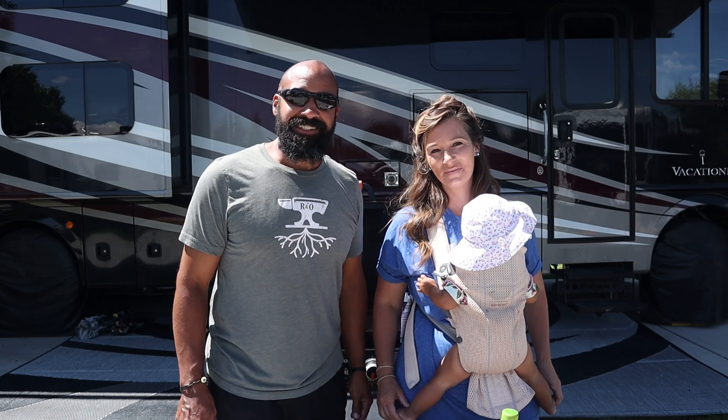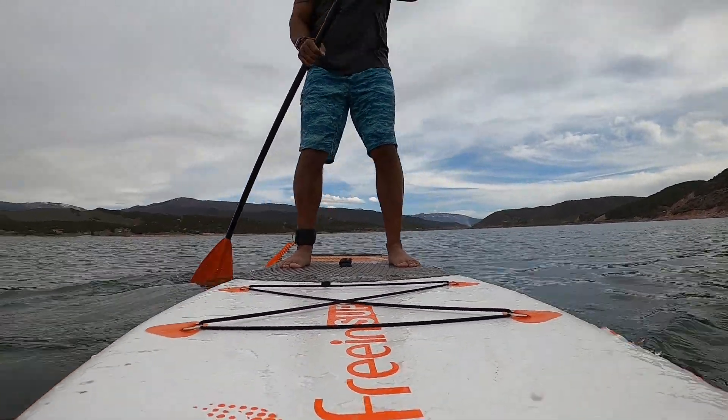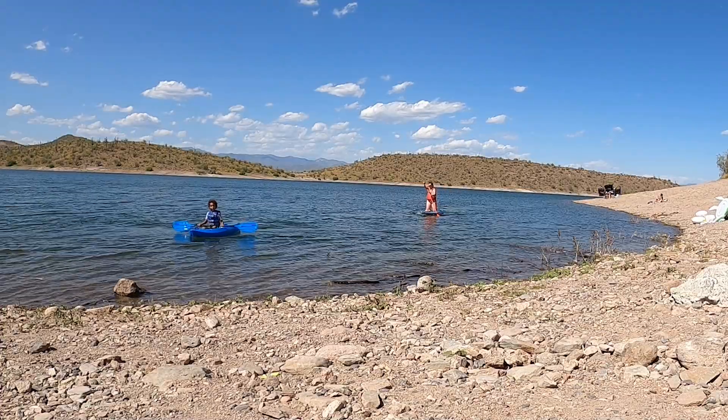What's going on guys? Welcome back to Destination Delicious. I'm Spencer and I'm Christy and we love paddle boarding. It's one of our favorite things to do, and now that it's summer and we are in an area with all sorts of lakes and reservoirs, we are trying to get out on the water as much as possible.